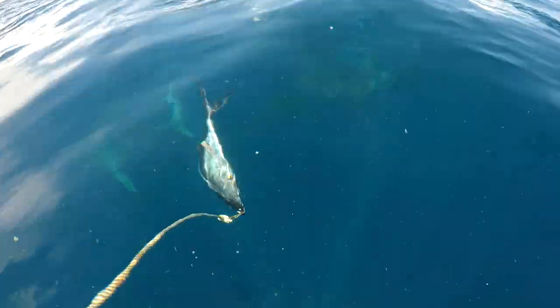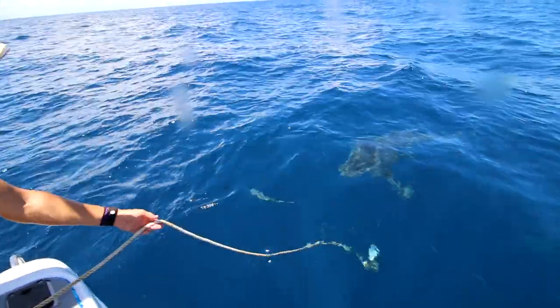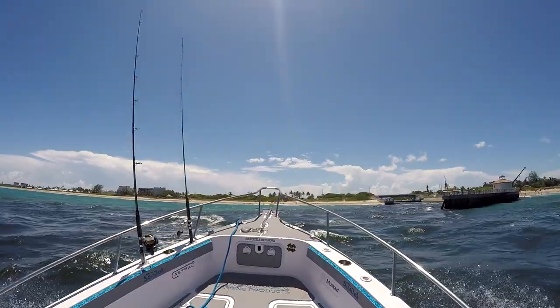I've got a blue runner I caught earlier on a rope — here he comes. Massive bull sharks, reef sharks — look at him! I saw huge shadows from the depths and there are like two or three massive reef sharks right down here.